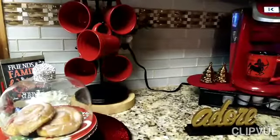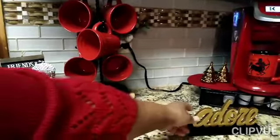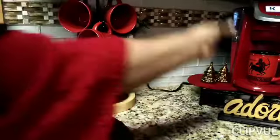Right here is where I keep all of my coffee. My coffee stays in here — under my coffee maker there is a drawer. So I'm going to push this sign back.